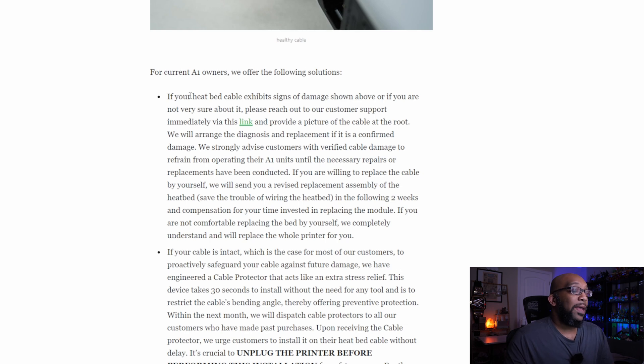If you do have a damaged printer, head over to the official Bambu Lab blog — I'll leave a link in the description. They'll have a link where you need to provide a picture of the cable at the root. They'll take a look and provide a diagnosis. If they determine you need a replacement, they'll recommend that you stop using the printer until repairs or replacements are completed. You have the option of replacing the cable yourself — they will send you a revised replacement assembly for the heat bed within two weeks, as well as compensation for your time.